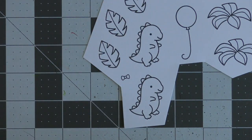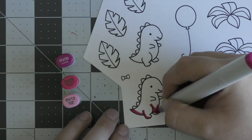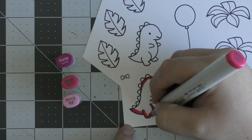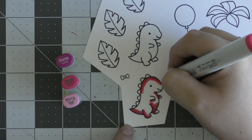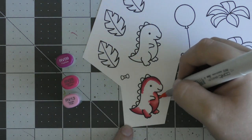To begin I'm going to start by coloring in all of my images. I'm working off a color scheme that I found on Pinterest — basically a hot pink, an orange, a teal, and a green. I just thought those colors would work really well for today's project. So I'm first starting off by coloring in my first dinosaur.